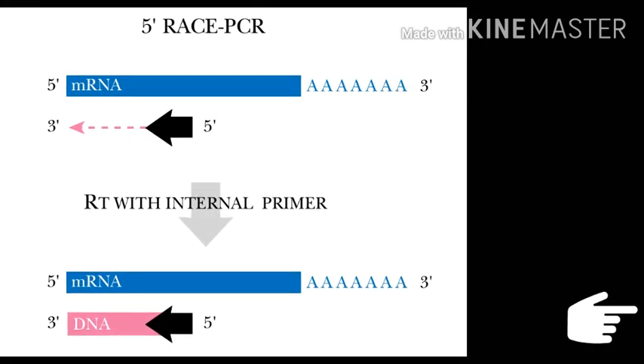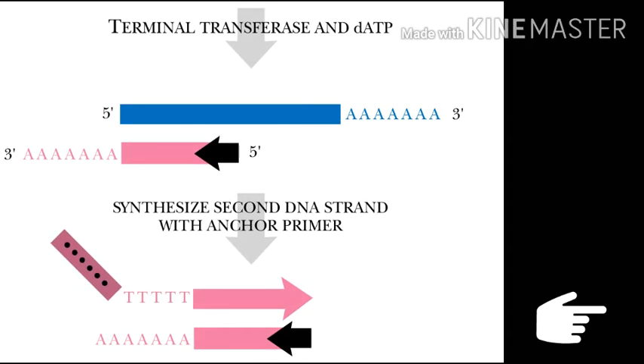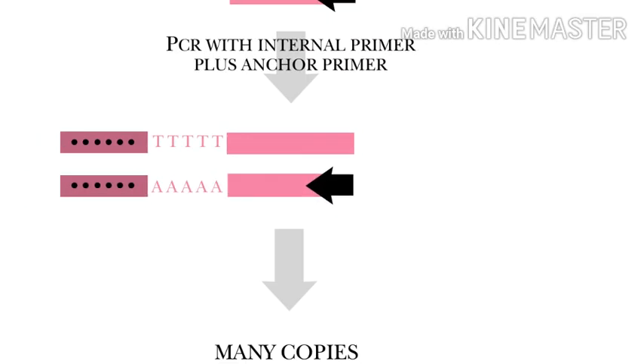In the 5' reaction, the internal primer is used to initiate DNA synthesis using reverse transcriptase. Next, an artificial poly-A tail is added to the 3' end of the DNA by terminal transferase. The same oligo-dT anchor primer used to initiate the 3' reaction is then used again during the PCR amplification cycles for the 5' reaction. The anchor sequence primer and internal primers are generally designed to include convenient restriction sites to allow further cloning and sequencing.